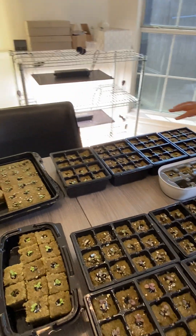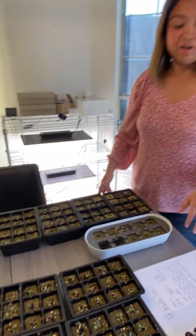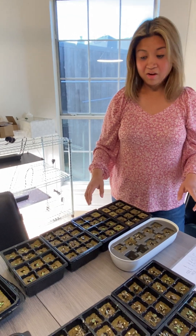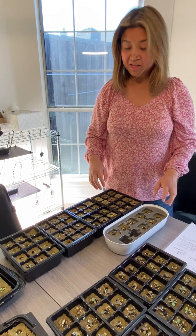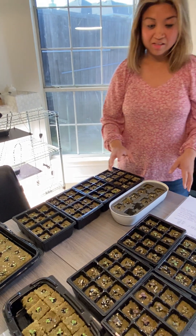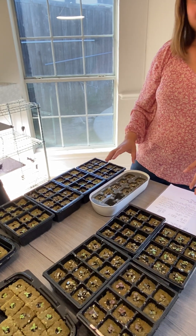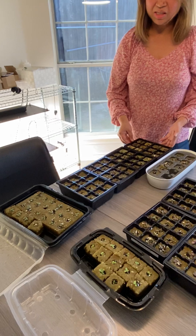What we have here are four different kinds of lettuces: Cherokee, Magenta, Myrrh, and Salanova lettuce. All these varieties are actually heat resistant lettuces,